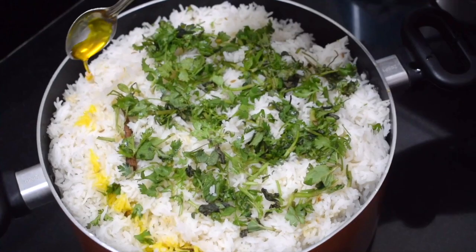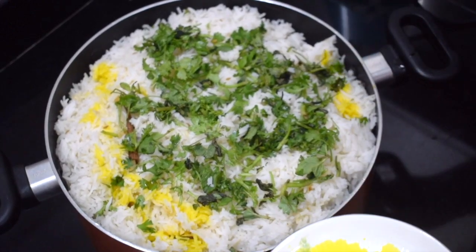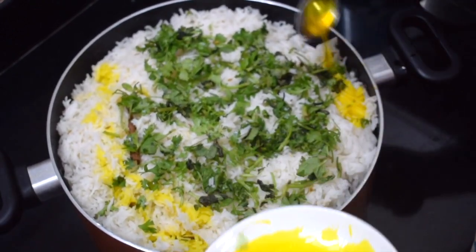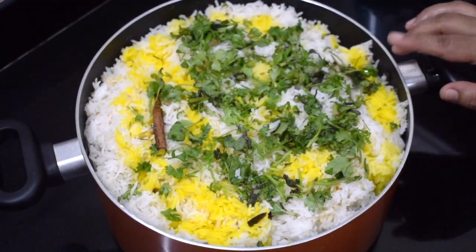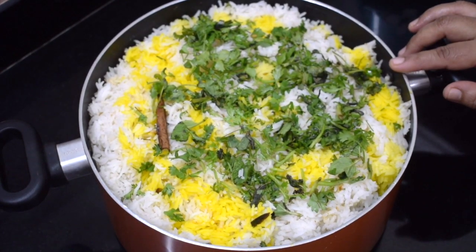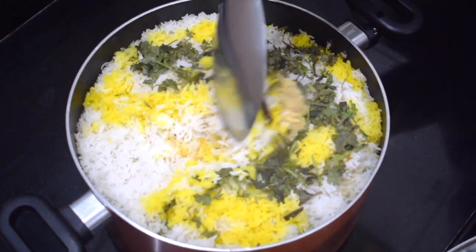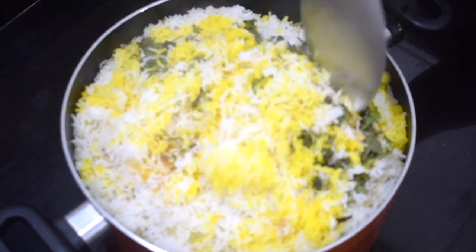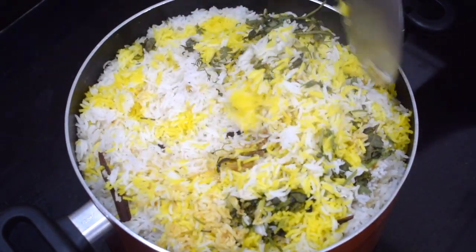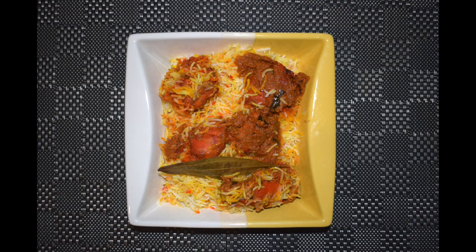Finally add a little chopped mint and coriander leaves. Add color of your choice, either yellow or orange. Let it sit on dham for 12 to 15 minutes on very slow flame. By then the potatoes will get nicely cooked and slightly caramelized.